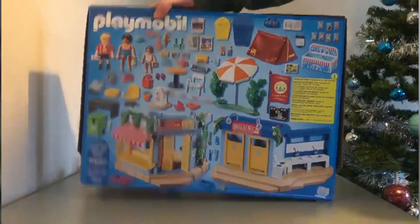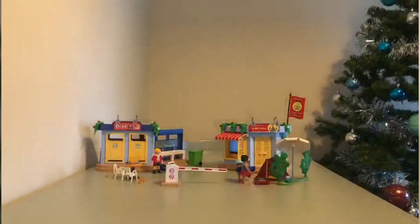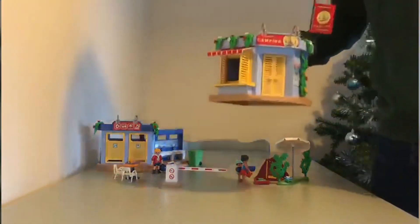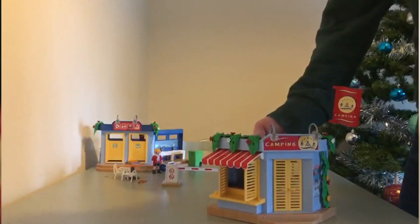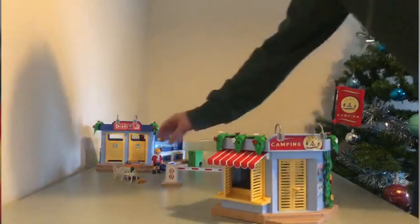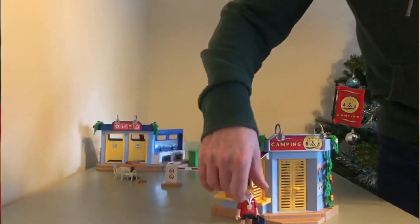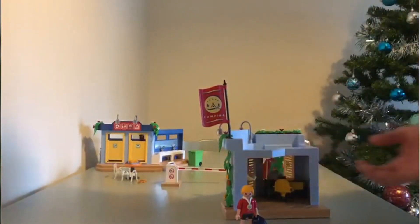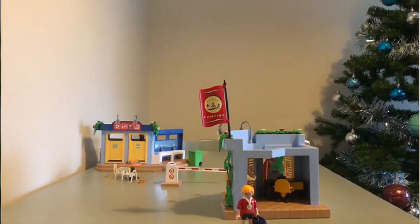Let's focus on the two buildings. This is the first one — I think it's the main headquarters for the worker. It's got a till and an espresso machine in there. Inside the actual table there are coins, and I thought the detail of that was pretty good.